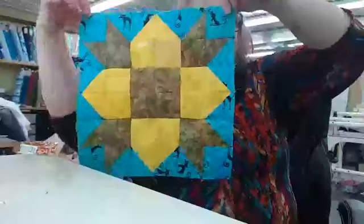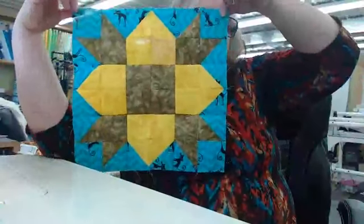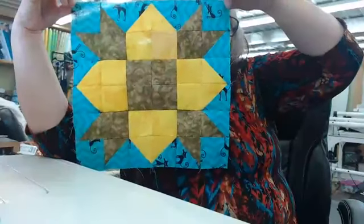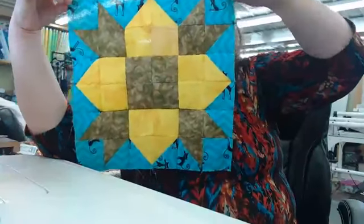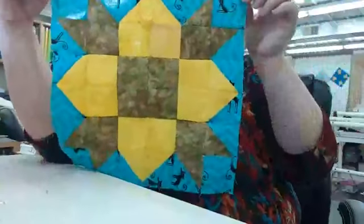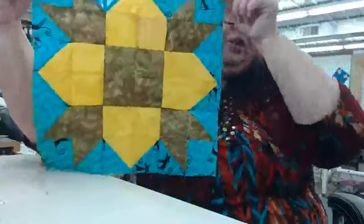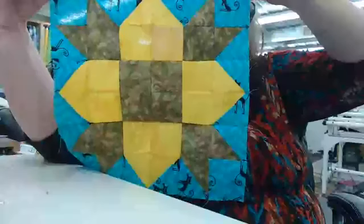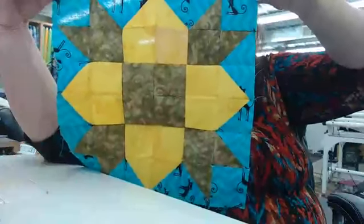What do you think, guys? Think you can do this beautiful block? I will press this hard — what I call pressing into submission — so it will all lay flat where my seams all came together.